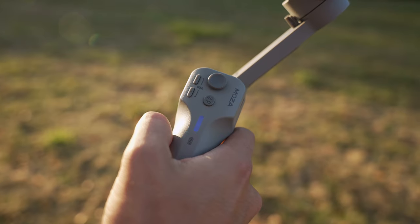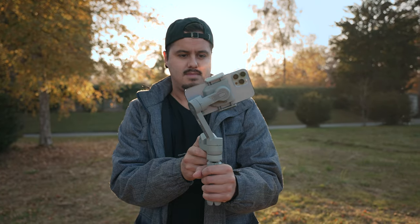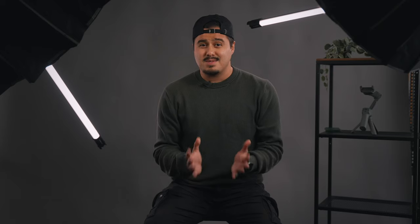Let's move on to the basic button functions so that you can operate quicker when shooting with your phone. If you prefer using the native camera app, you can use the FN button to start and stop recording — just be sure your phone is connected to the gimbal via Bluetooth. You can also change from landscape to portrait mode by triple pressing the FN button. But if you want to take full advantage of the gimbal's features, it's best to use the Moza Genie app, which we'll get into later.